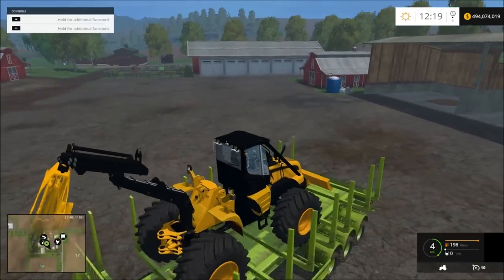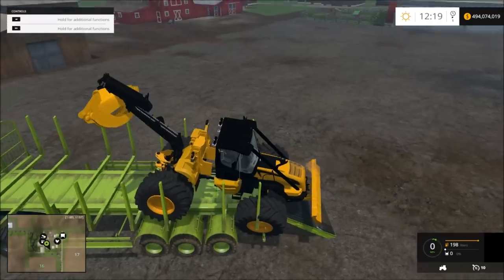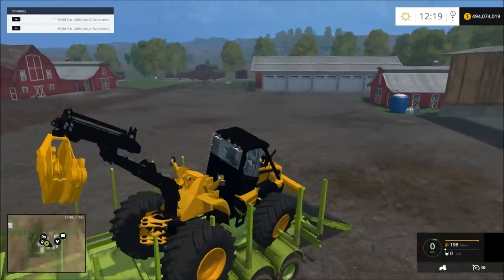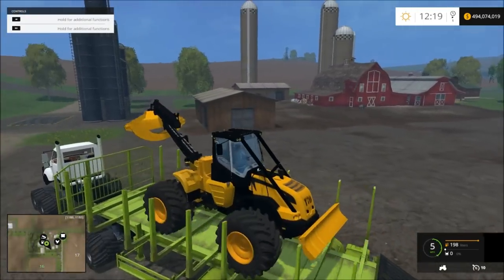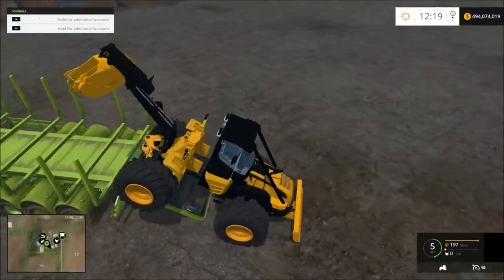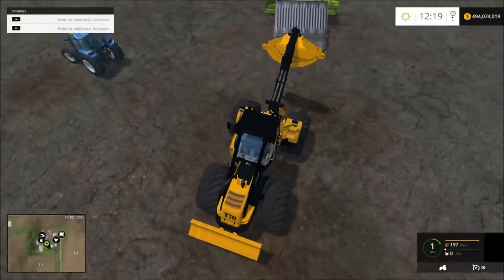Then we can drive the skidder off. See, this is what I'm talking about — because I have collision stuck all over the place on this trailer. And this skidder is the only thing that really falls through this trailer. I don't understand why. You can't pull it up on there; you have to back it up on there.